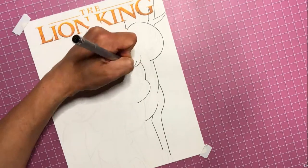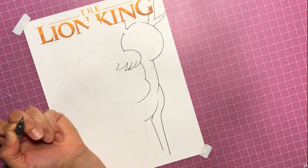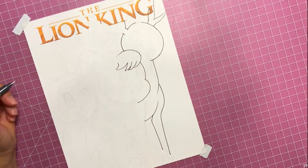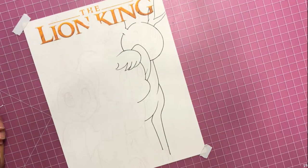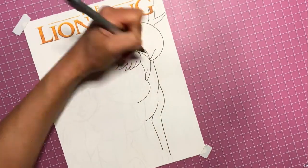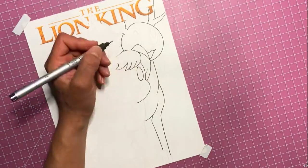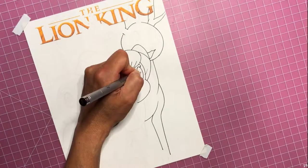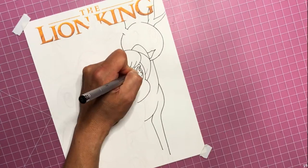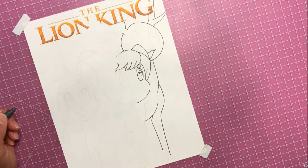I took the opacity down so I could go over my drawing and ink it, so that's what I'm doing now - I'm just inking everything out. This is kind of a thoughtless process because you don't really have to think about where anything goes. You're just tracing at this point, tracing what you had already drawn out, so this is a little bit quicker and easier process.